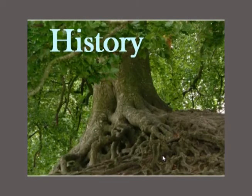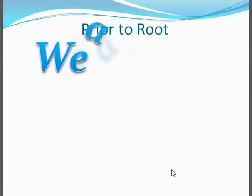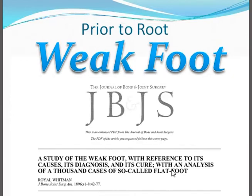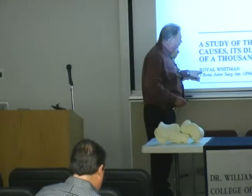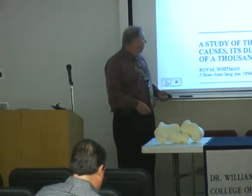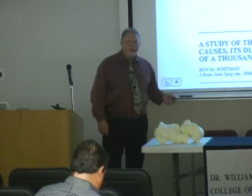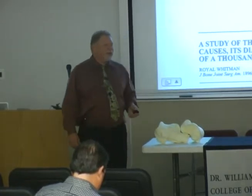Firstly, a little bit of history. We saw some history of foot biomechanics. You've got to realize that prior to Root, there was really only one thing in foot biomechanics: weak foot. Everybody had weak foot. And this is a great article, by the way, written by Royal Whitman in 1896 — a study of weak foot with reference to its causes, diagnoses, and its cure.